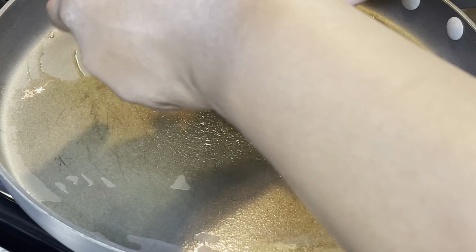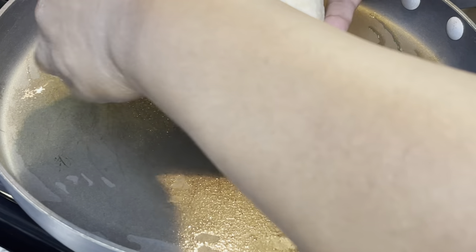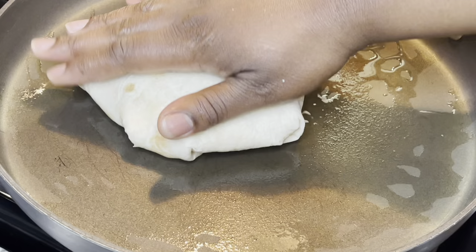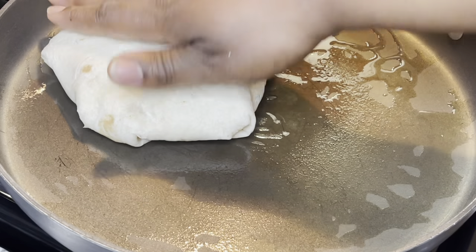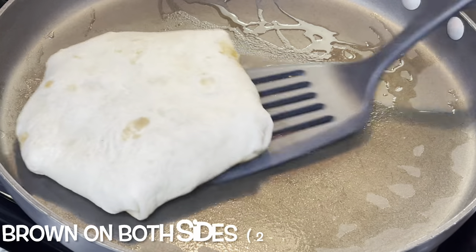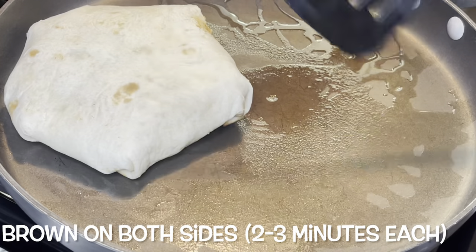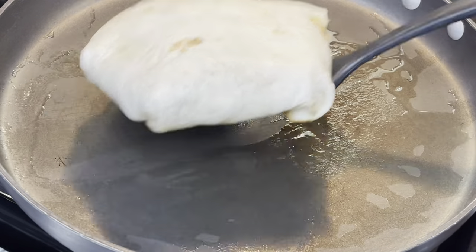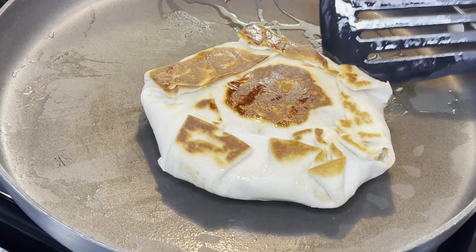You're going to put some oil in a pan and make sure the pan is hot. I'm browning these on both sides — make sure you put the folded side down in the pan first so it can be nice and sealed and golden brown. Brown each side for about two to three minutes, or until it's brown and crispy.